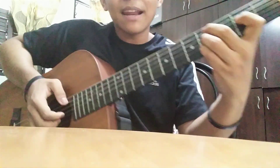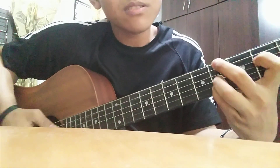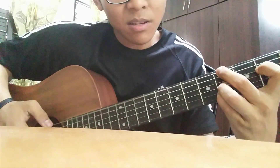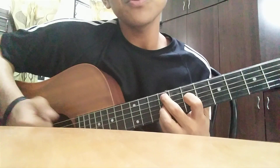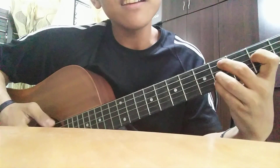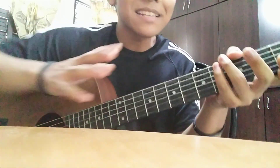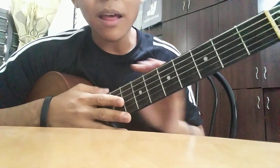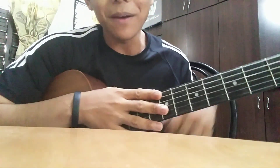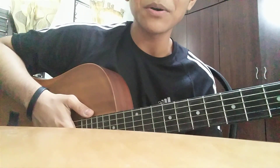Maybe you can play it bossa style — you pick with something like this. I'll sing for you guys so you can hear how it goes. Something like that! I hope this chord sharing video helped you guys with the chords. I hope it's useful. Thank you for watching, bye bye!